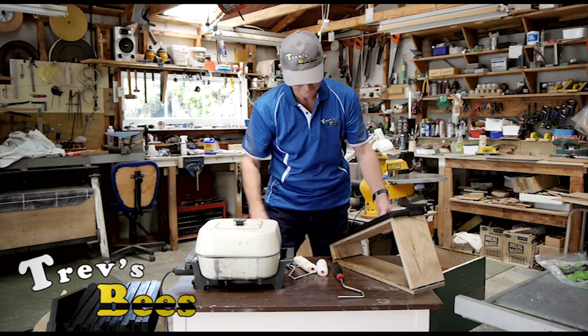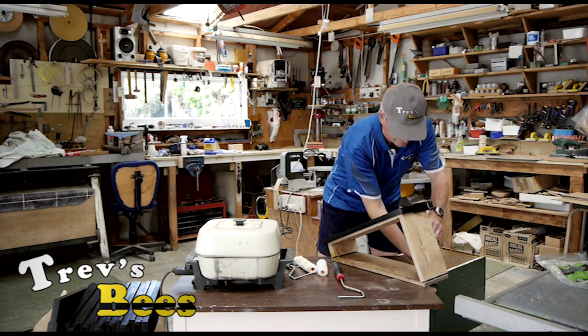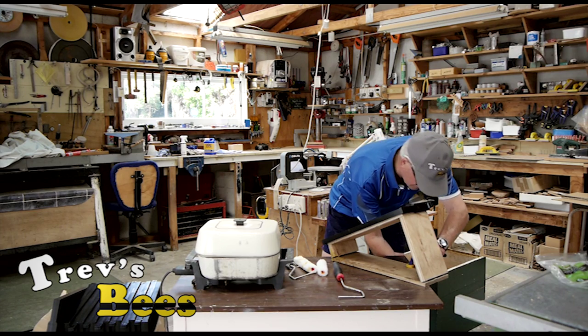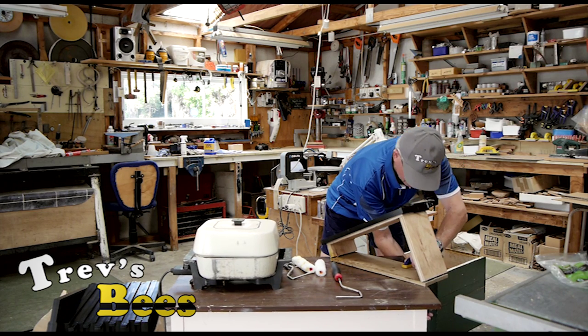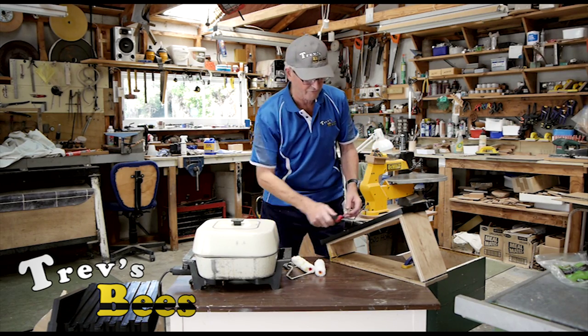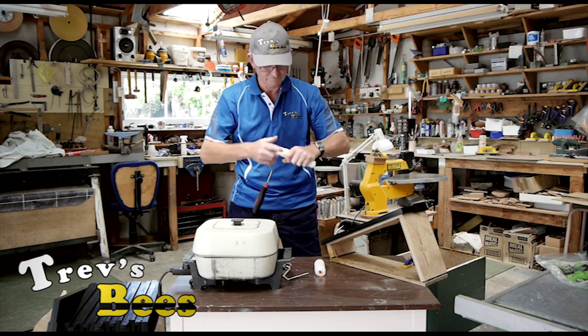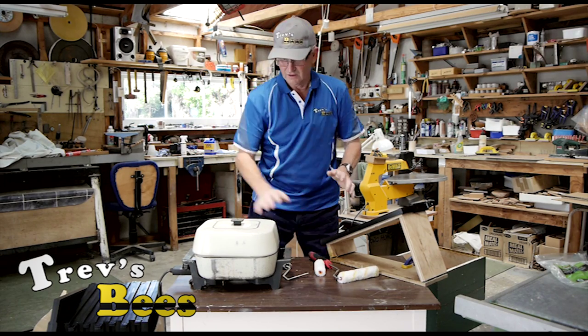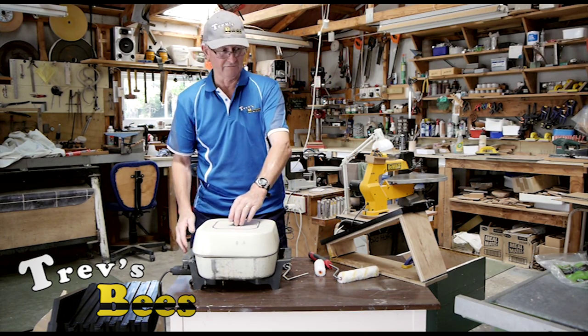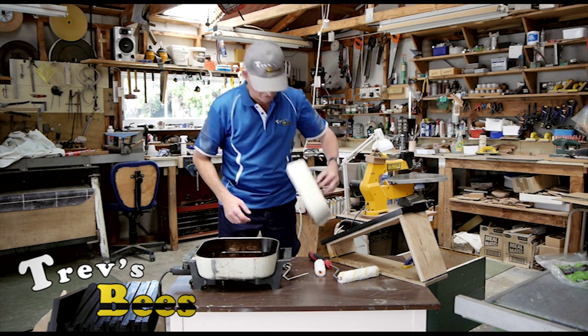You can see how that sits on there. The other thing I have is a clamp — I clamp the frame on there so when I'm rubbing it doesn't come off. I've got an old electric fry pan; I stole it off the wife out of the house — she got the new one, I got the old one.